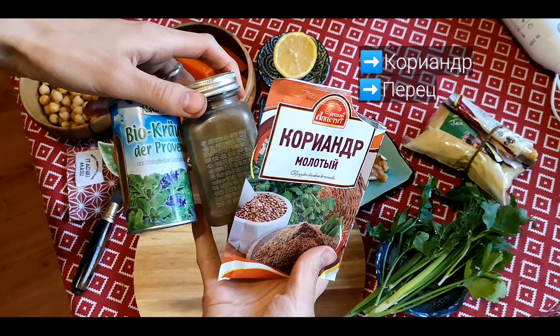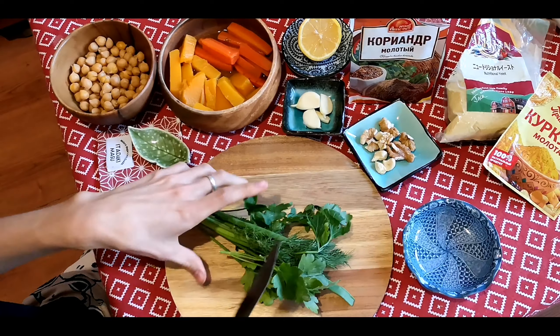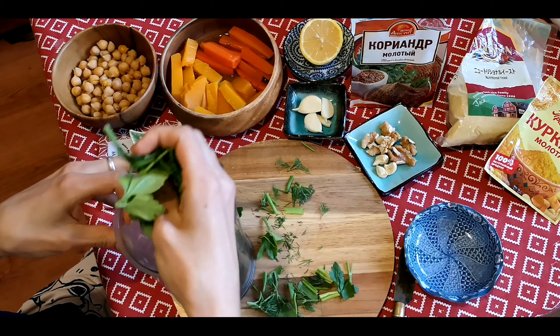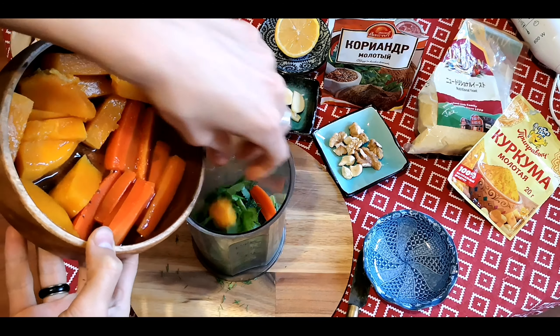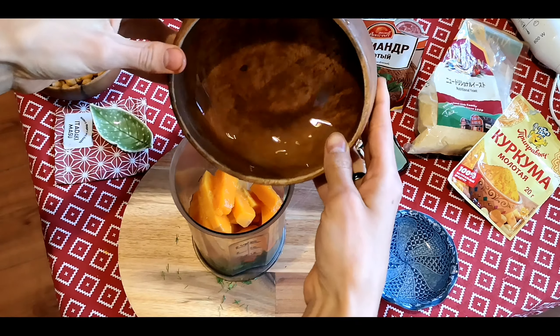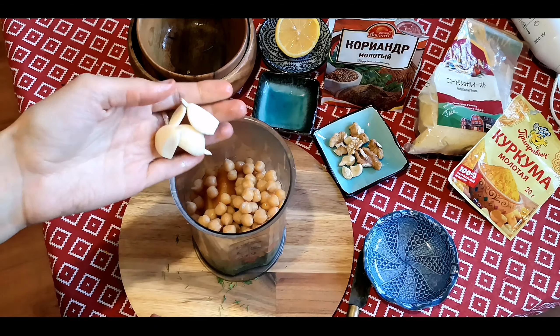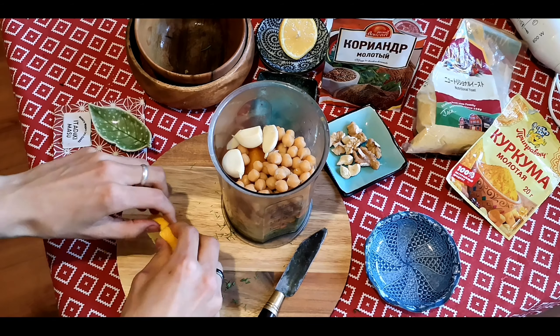Пока готовится киноа, приготовим японский чай мачо. Для этого нам понадобится ситечко, чтобы просеять чайный порошок. Настоящая качественная мачо — это очень мелкий порошок: чем меньше, тем лучше. Заливаем кипятком и бамбуковым венчиком тщательно взбиваем до образования пышной пены.